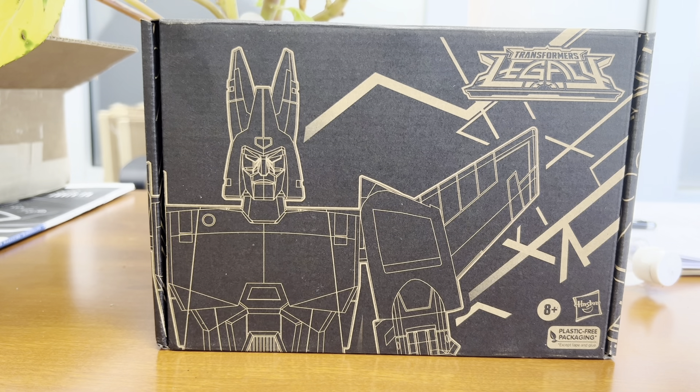Today's video, the way I got it figured: Transformers Legacy Generation Selects Cyclonus.